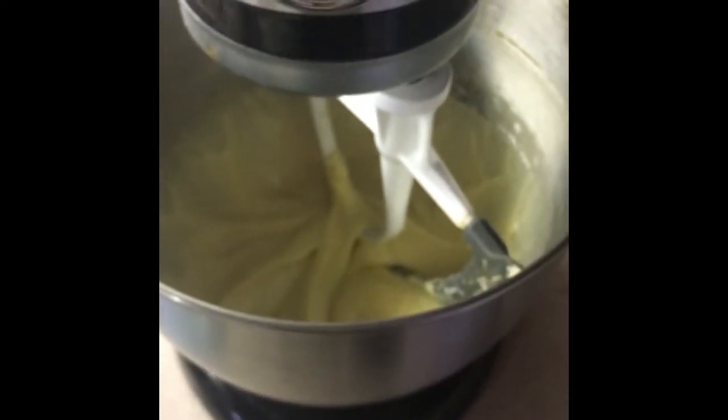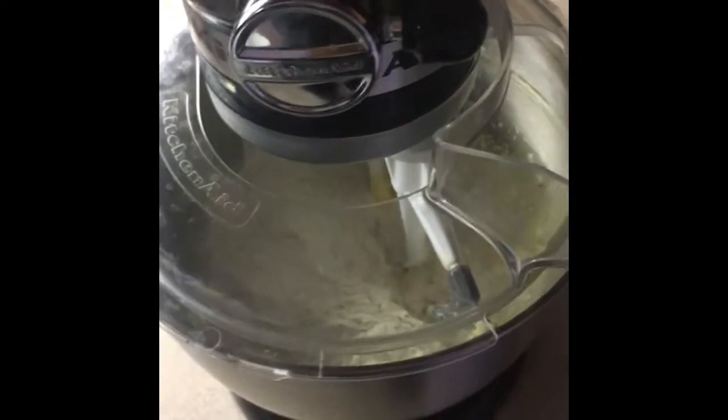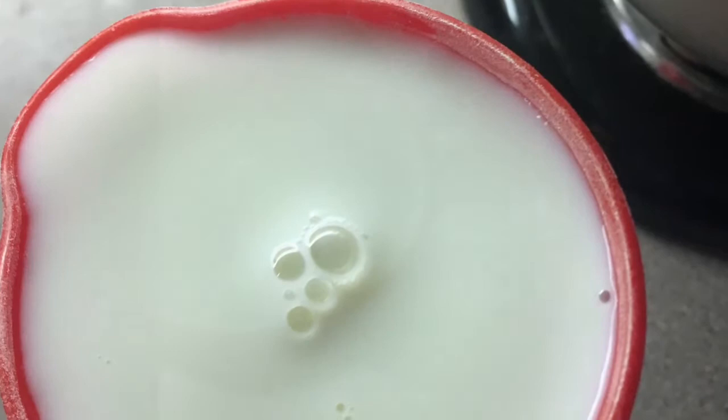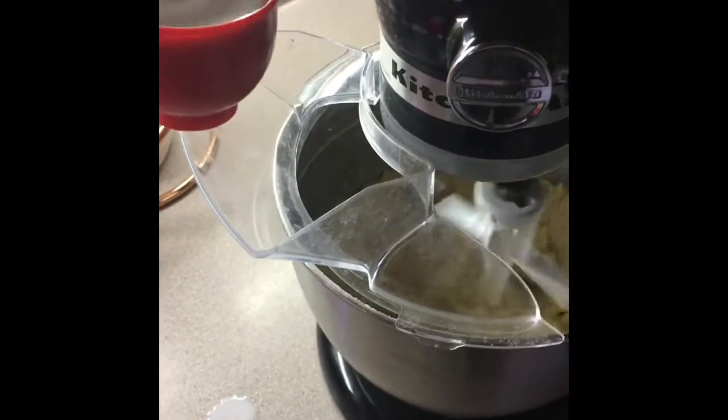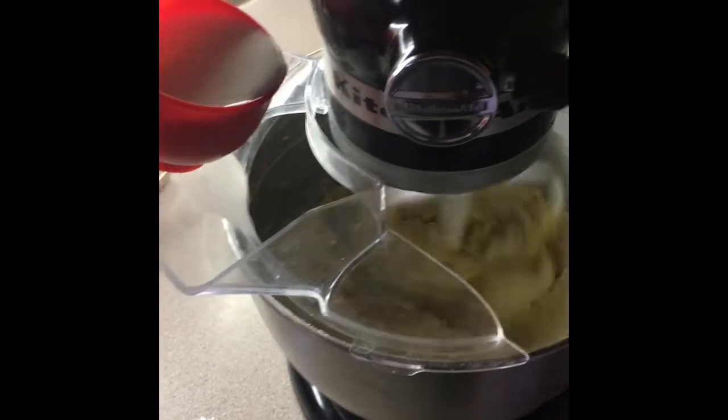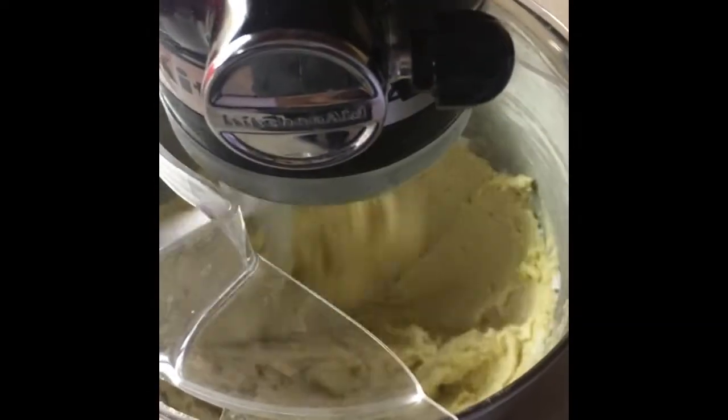Once that looks like the right texture, go ahead and add in the dry ingredients. When that batter looks ready, slowly add in the milk to your mixture and give it a stir.